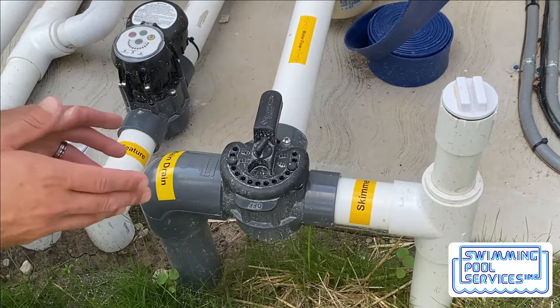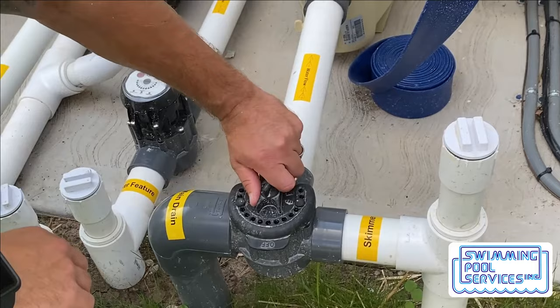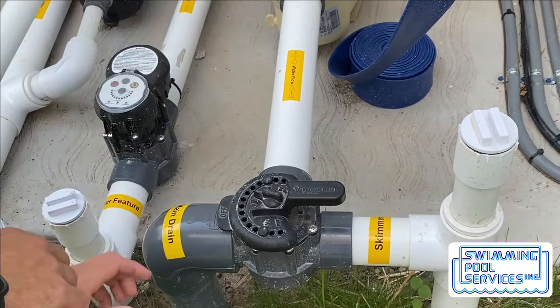For this example, we have a main drain pipe and a skimmer pipe that are pulling water into the suction side of the pump. If I turn the 'off' of this valve towards the skimmer, I have now shut the skimmer pipe off and I am only pulling water from the main drain. And vice versa — if I turn the valve 180 degrees and shut the main drain off, now I'm only pulling water from the skimmer.